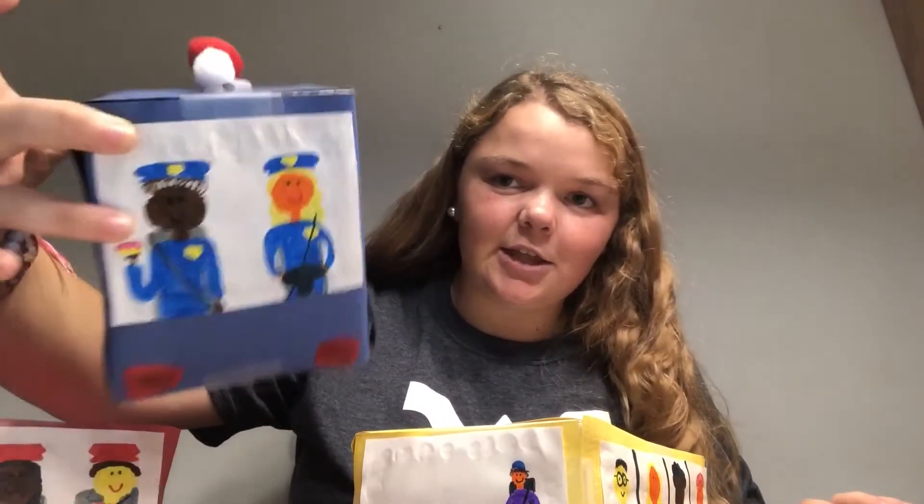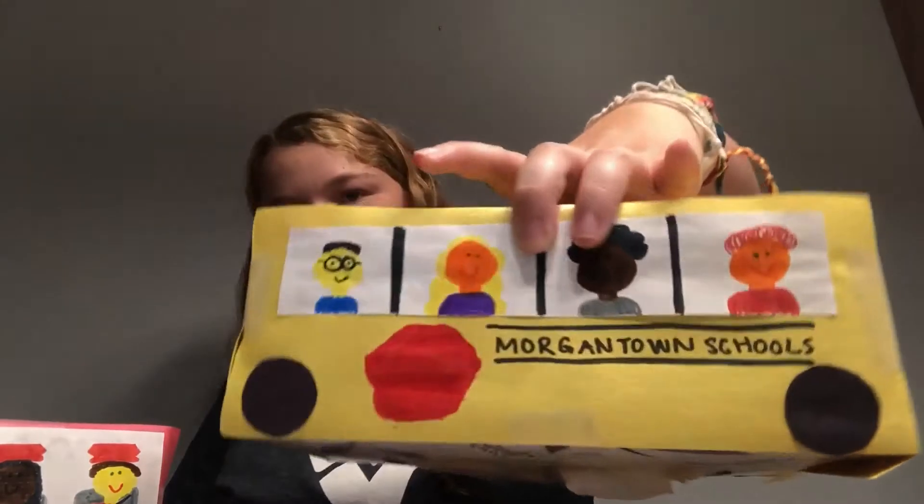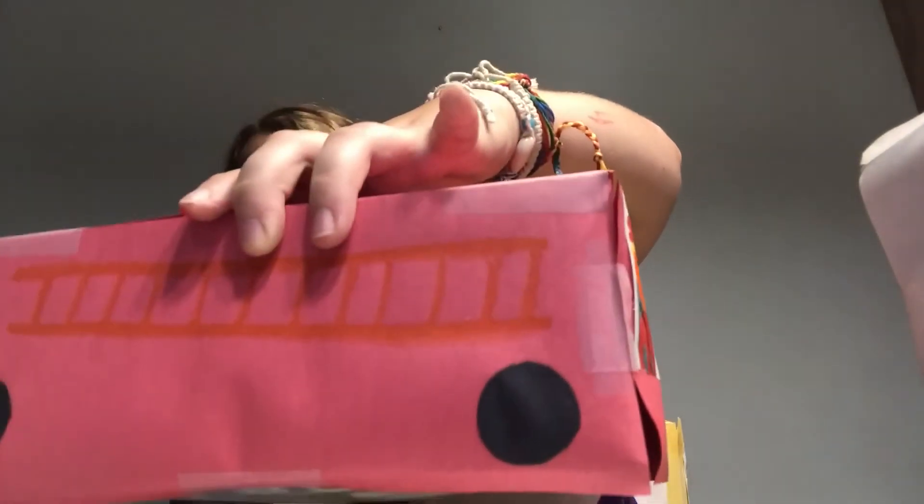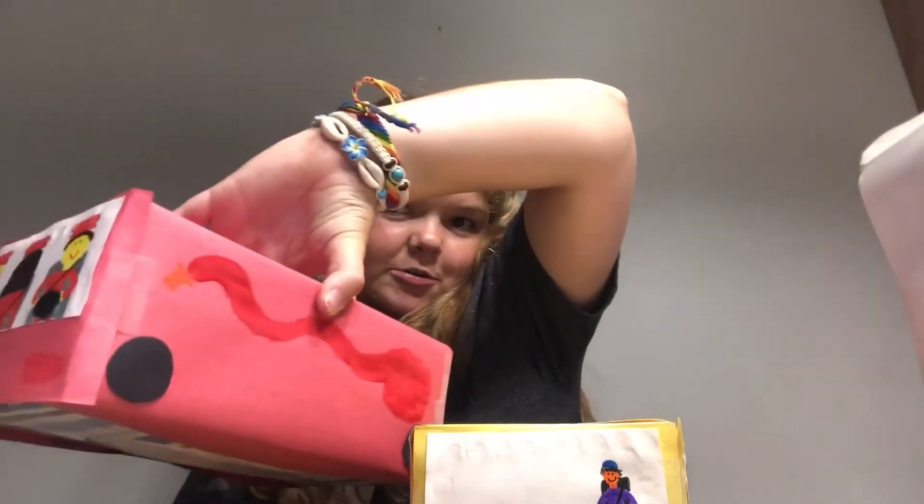I also added extra details like headlights, little pom-poms for the sirens. On the school bus, I added the stop sign and the kiddos. For the ambulance, I added the cross — looks like that. For my fire truck, I got my fireman, a ladder, and a hose.